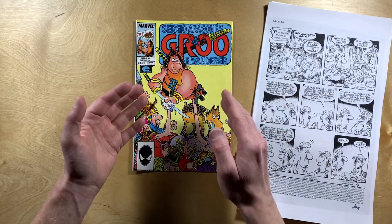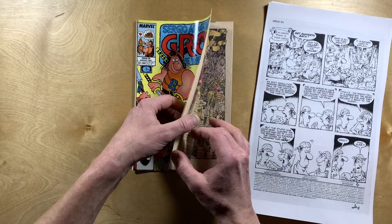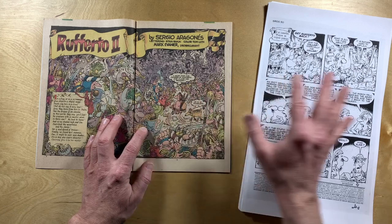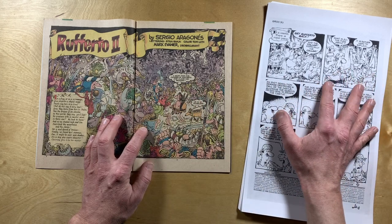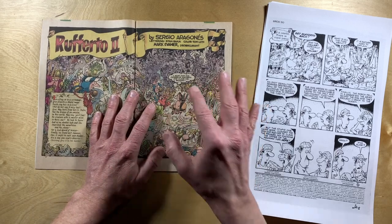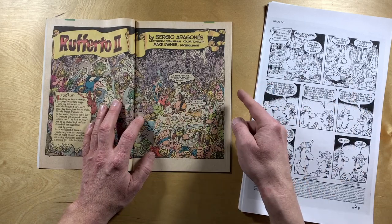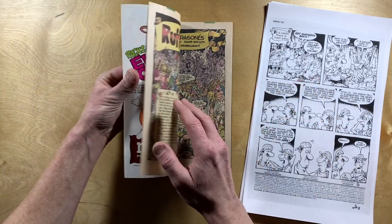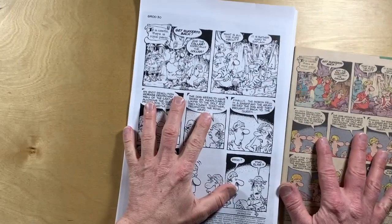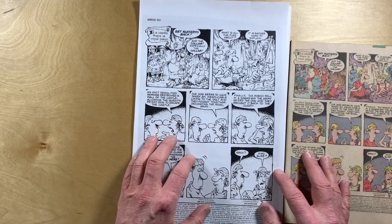Unfortunately, I do not have a scan of the cover, so we can't be looking at that today. And this two-page splash was also not part of the auction of original artwork, so we're not going to be able to look at the original art for these two pages. But everything else in the comic is here, and I think it's going to be super cool to look at it all.